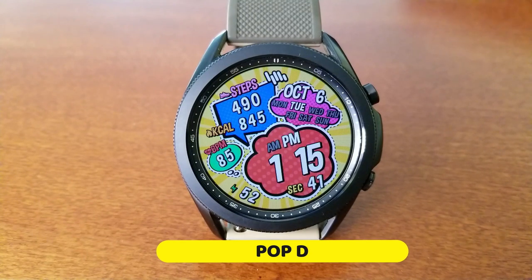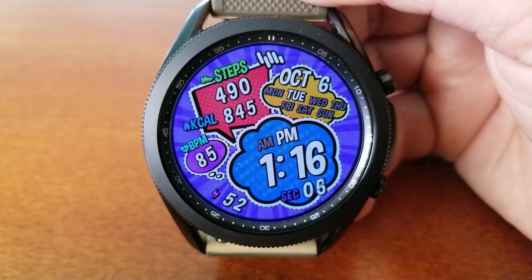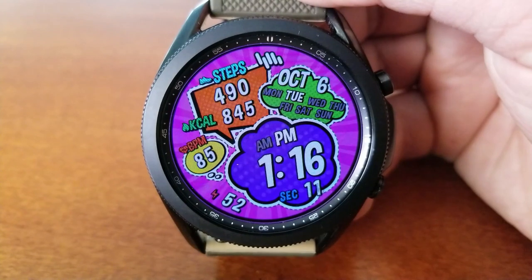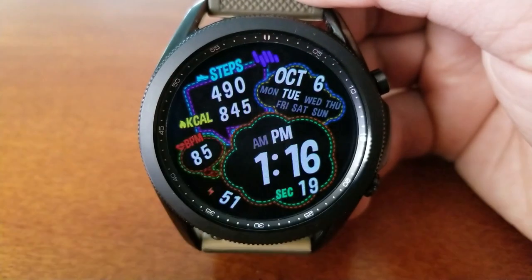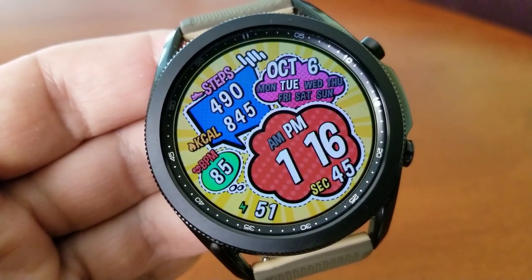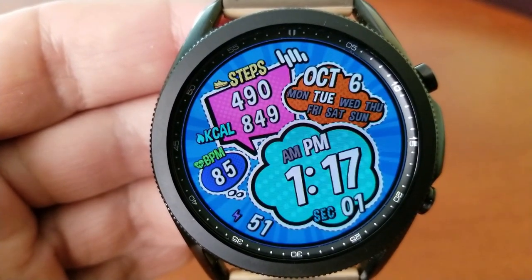The next one is a fun digital watch face set in a comic book theme, with lots of colorful sections in bold display frames which really makes for a vibrant and cool looking design. Your digital time is shown in the largest bubble at the bottom right, and around that are additional frames and bubbles for your last recorded heart rate to the left hand side. You've got your total steps count and calories burnt shown above, and next to that is the current date and weekday. You also have a power remaining indicator shown over in the 7 position, and on this model you get a total of six fixed app shortcuts.